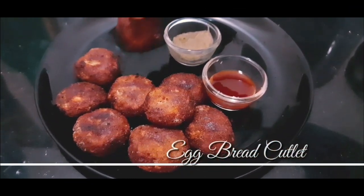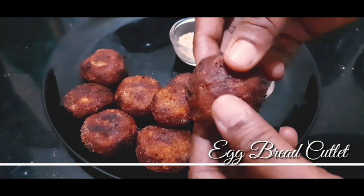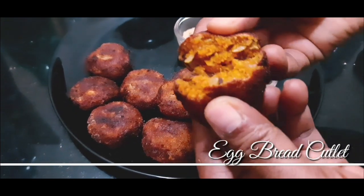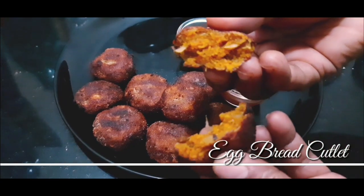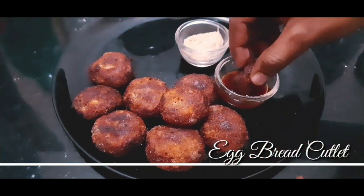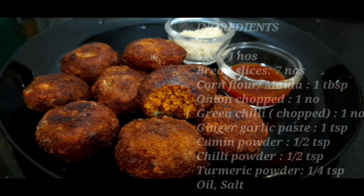Now we are going to cut the egg bread in a crispy and tasty way. This is very easy to cook in a little bit of time. Let's cook the ingredients.